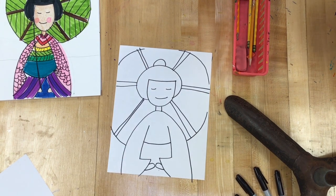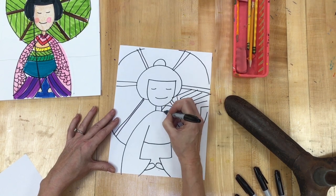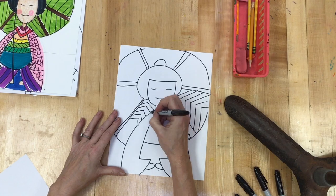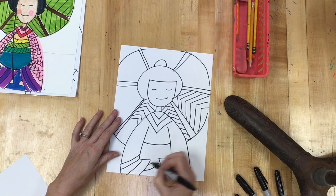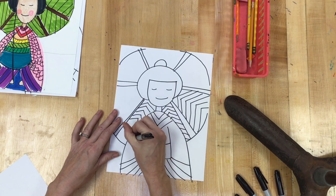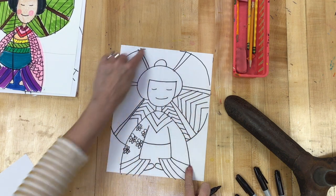Once I've drawn the outline, I can go back and add designs. Depending on how confident you are, you can draw those designs in pencil first and then go over it in Sharpie, or if you feel confident you can draw your patterns and designs in Sharpie right away so you don't waste time going over it again. Because we brought our iPads, you may look at kimono designs to decide what you want to do — they're beautiful fabrics. I made little designs and patterns in my umbrella and I'm going to add some patterns and designs in my kimono now.